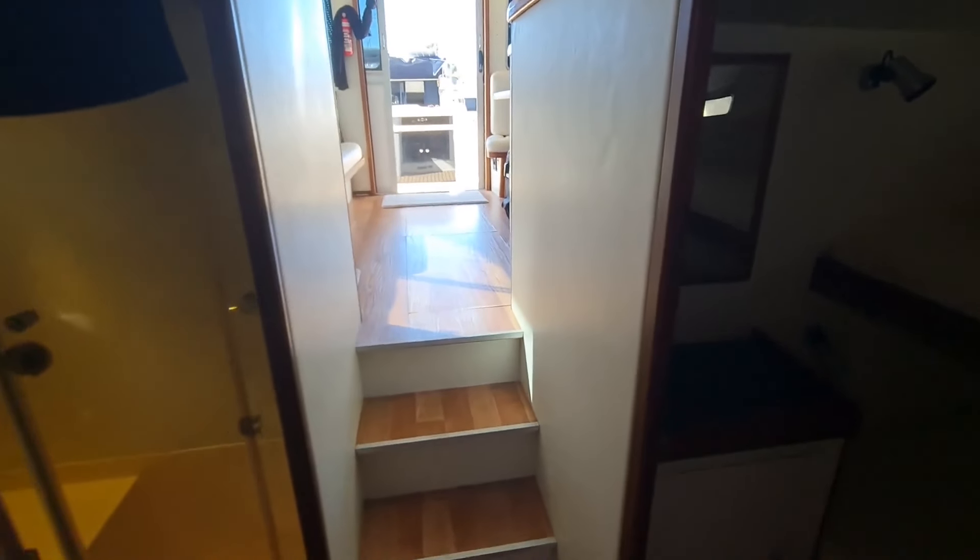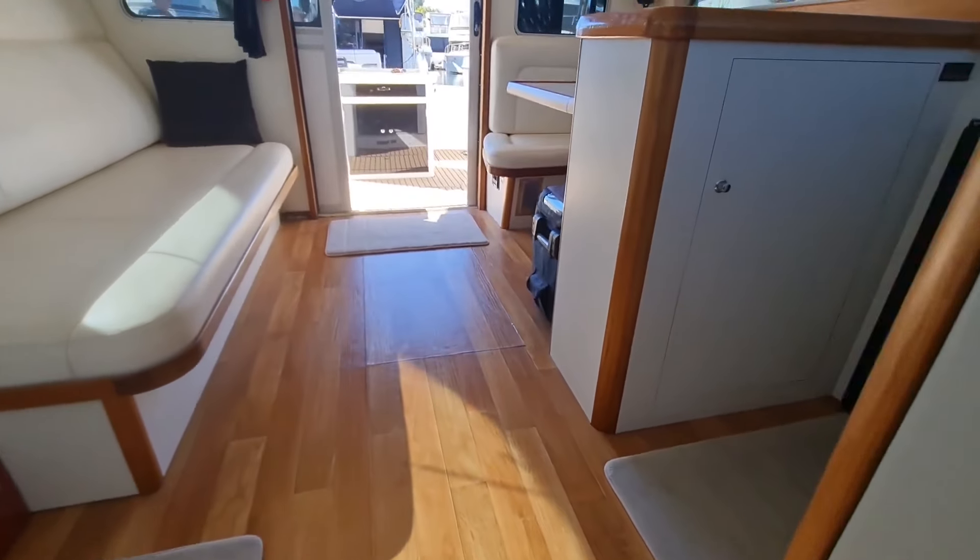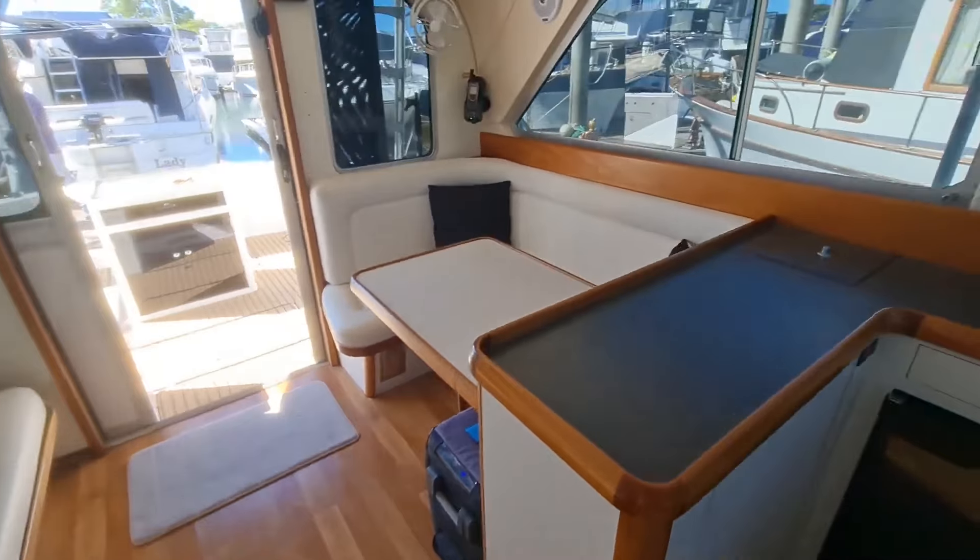Just extremely well thought out. If you're in the market and you always wanted a Bertram 35 but you wanted a modern version that's been extremely well maintained and designed, that's turnkey and ready to go — this is pretty much it.